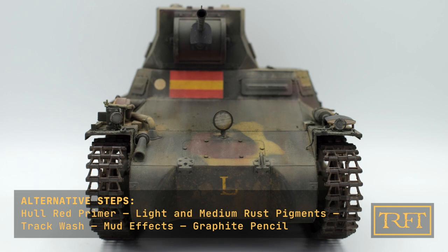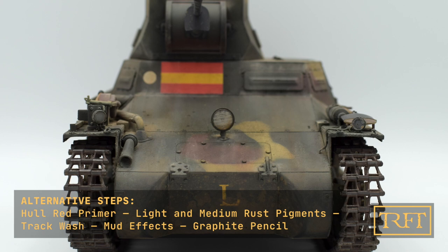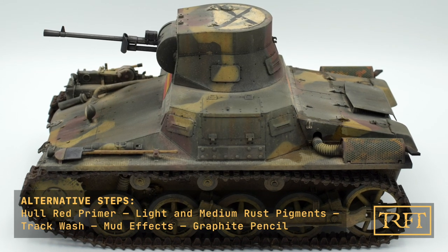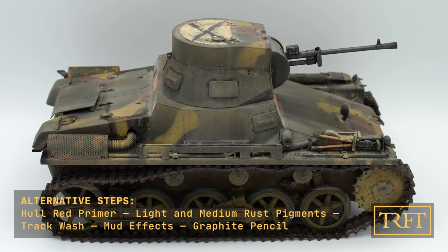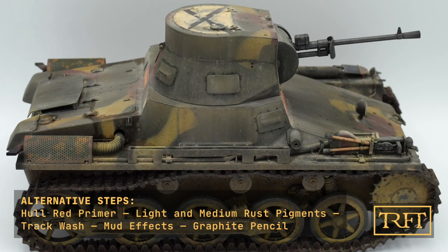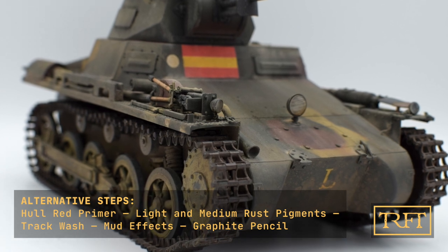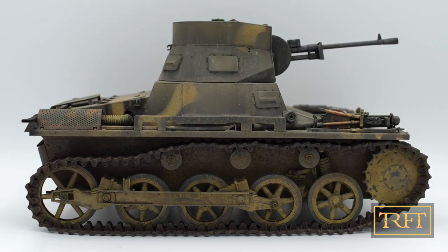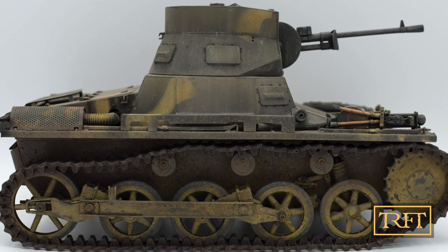Would I recommend that you follow exactly the same steps that I did? Not necessarily. I think the gunmetal pigments were largely redundant. To save time and effort, I would suggest instead jumping directly to the rust pigments — perhaps using lighter ones — and then using the track wash both to tone these down and to fix the pigments in place. I would then follow as normal with steps 6, 7, and 8. In any case, I'm really very happy with the results here, and the whole process only took me about an hour, which is a fraction of the time that I needed to actually put the tracks together.